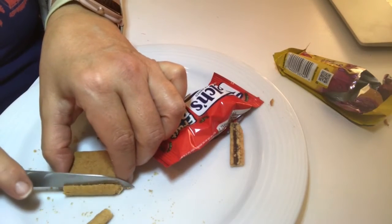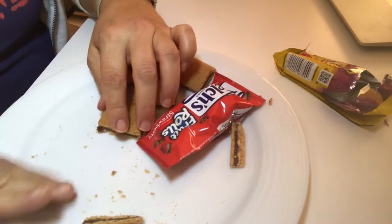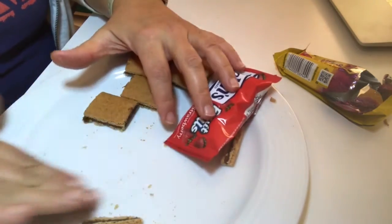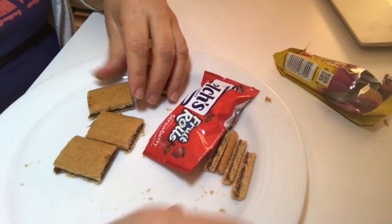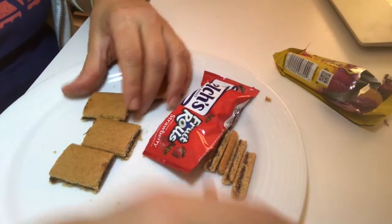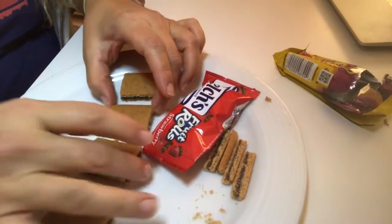You really don't need a sharp knife — the fig newtons are so soft you can just use a butter knife. It does not have to be a sharp or dangerous knife. Now I have four little Bible shapes here.